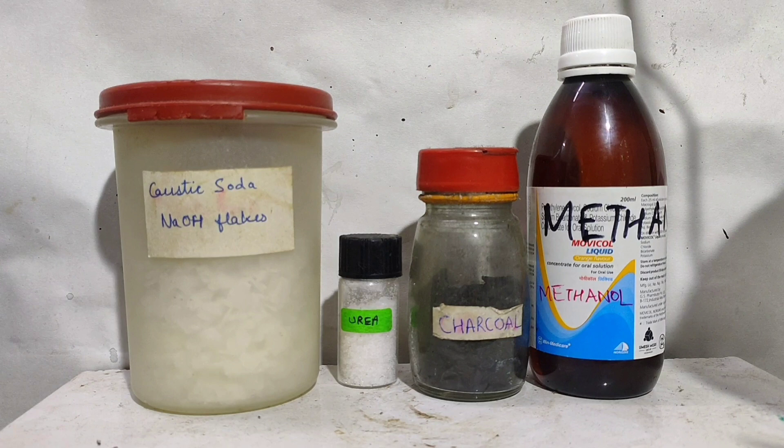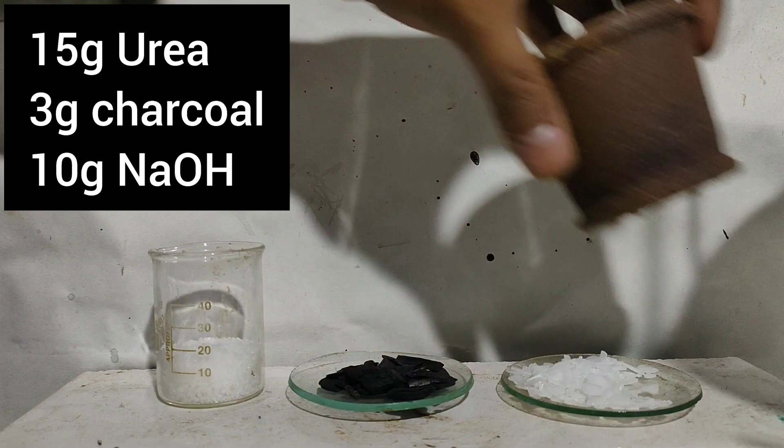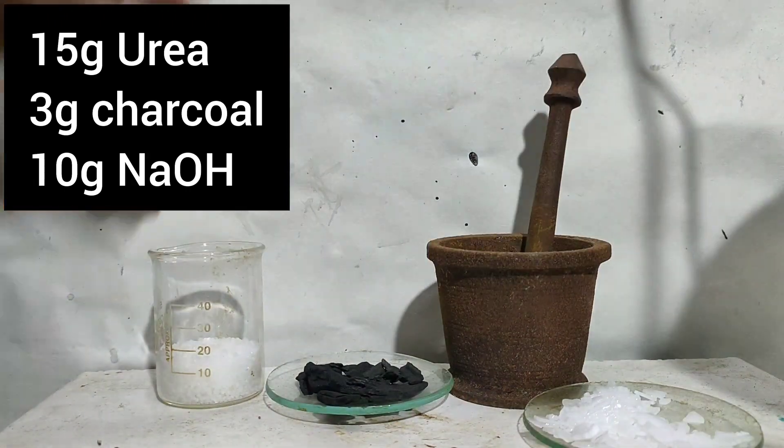For making NaCN, we need caustic soda, urea, charcoal, and methanol, which are all easily available.